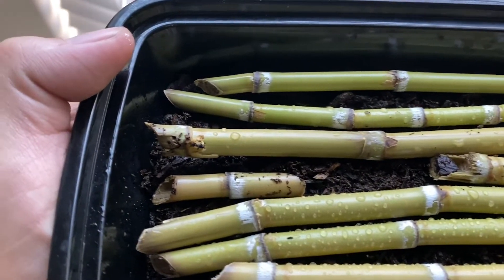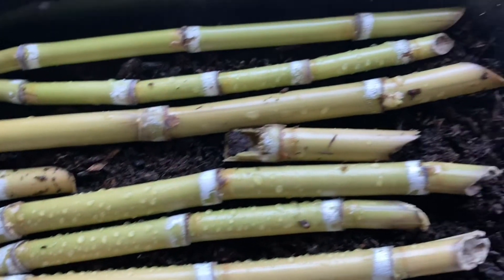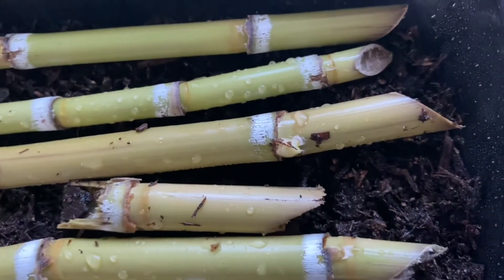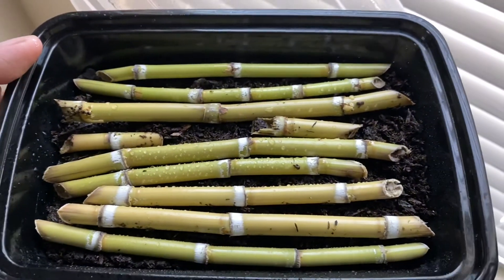Alright, it's been a few days, and I checked on them, and it looks like some of these are growing. Some of these nodes are expanding out, absorbing water and starting to develop. There's one there, swelling up a little bit. So they're looking good — probably let them sit for another day or two and see what happens.